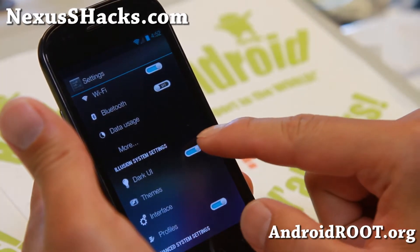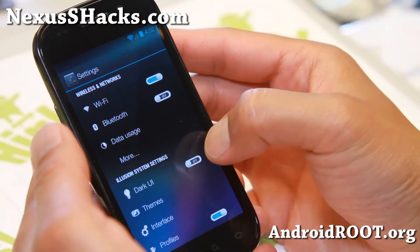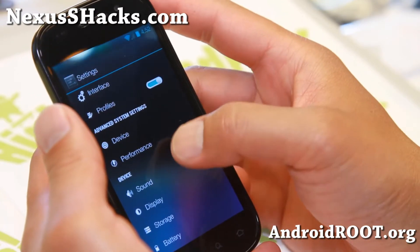You can make everything dark with the Dark UI here. And I made everything dark - there we go. Let me show you the interface here.